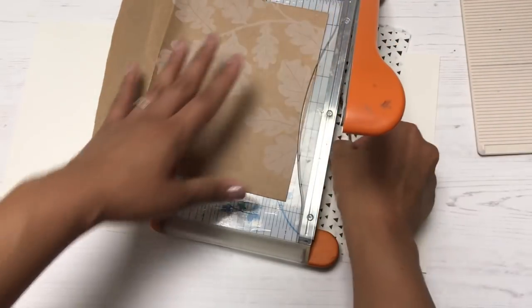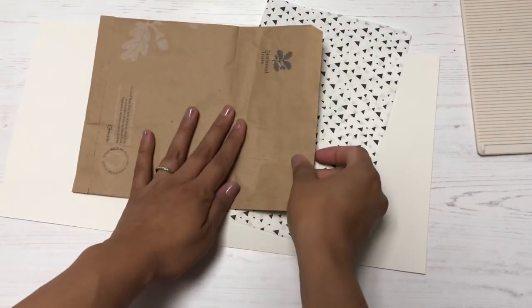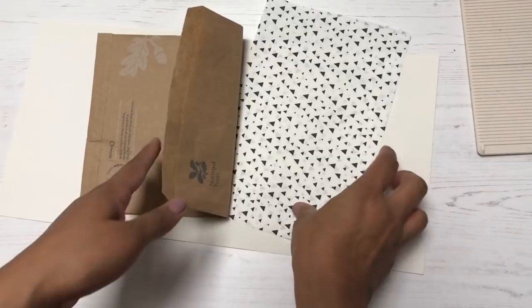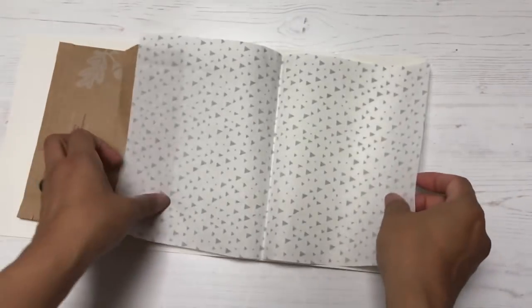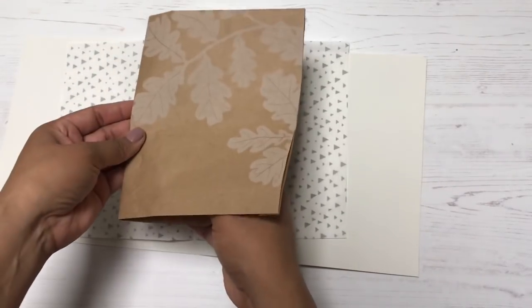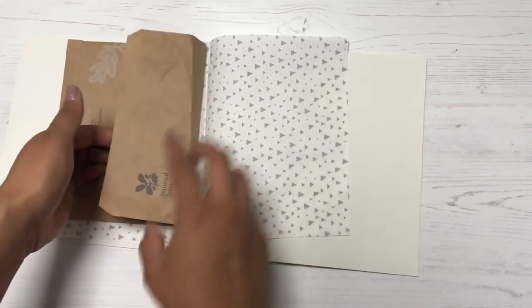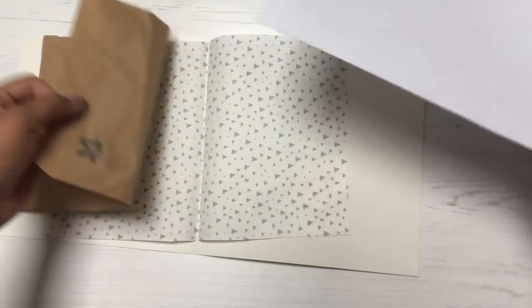I'm trimming off a piece of the top of the bag so it becomes a pocket once stapled inside the journal. It's still practical — pretty and practical. I love how easy junk journals are to make; it's the same process as making a regular notebook.